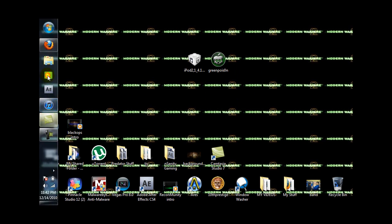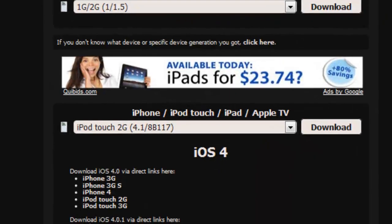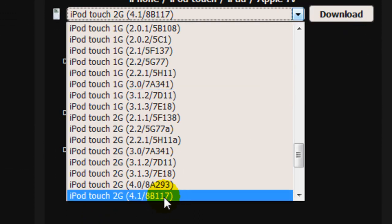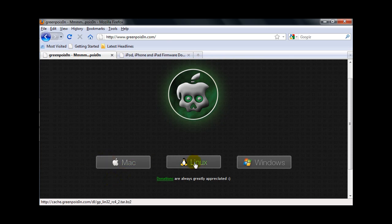I will have both links in the description. The firmware looks like this — you're going to want to scroll down and go to iPod Touch 2G 4.1, and download that one. Depending on your internet, it might take a while. Then you're going to want to go to Green Poison — here's Mac, Linux, and Windows. Download those.